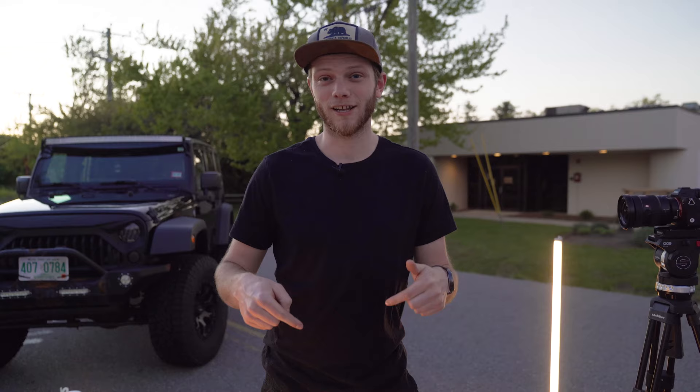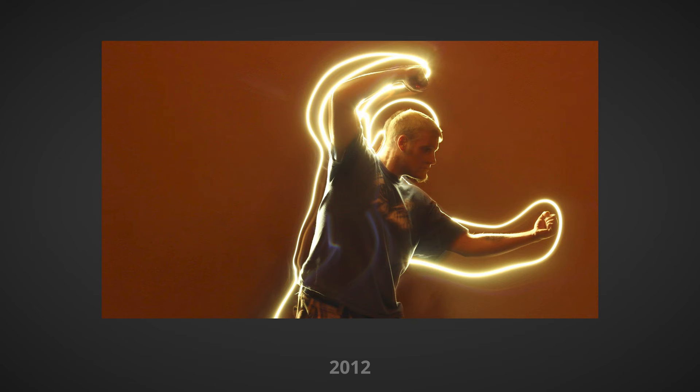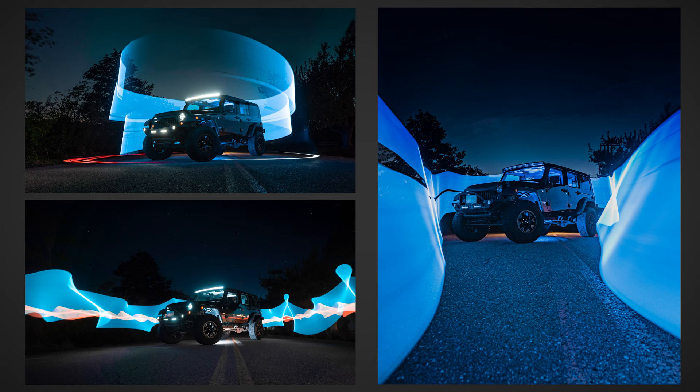What's up everybody? Greg here with LensPro2Go and LensRentals. This is week seven of our challenge series here on the channel, and in this challenge we're going to be doing light painting. I did a bunch of light paintings a few years ago and they didn't turn out very good, but since then I've learned a bunch of tips and tricks that I'm going to share with you in this video to get you some really awesome results. I want to challenge you to go out and shoot some of your own light paintings using the techniques I'm going to talk about.